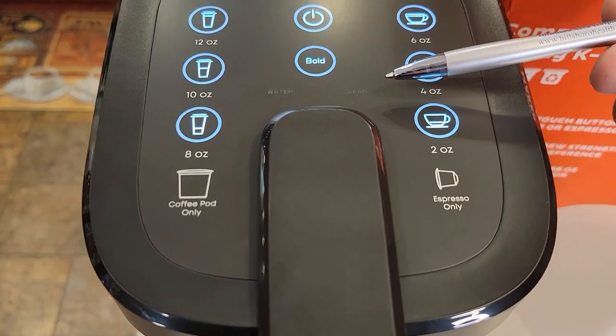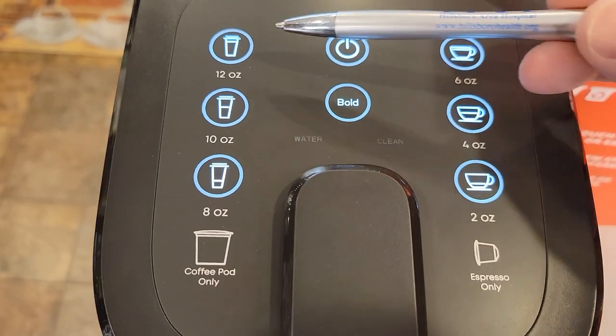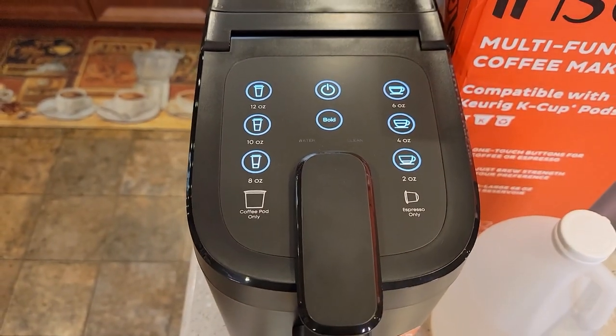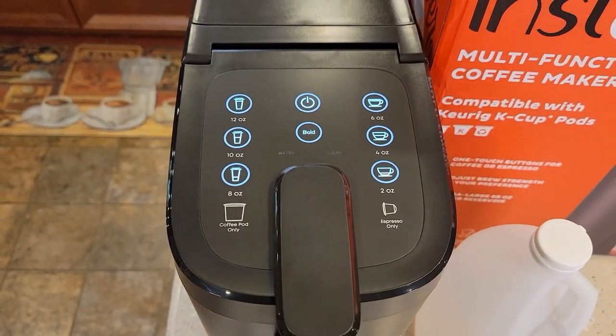This newer model has a clean light. If your clean light comes on, it's time to descale. Or if your 10 and 12 ounce buttons are flashing at you, that also is telling you it's time to descale. This light will come on after 300 cycles.